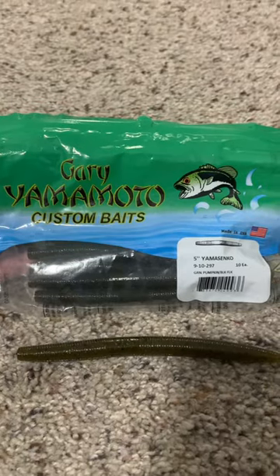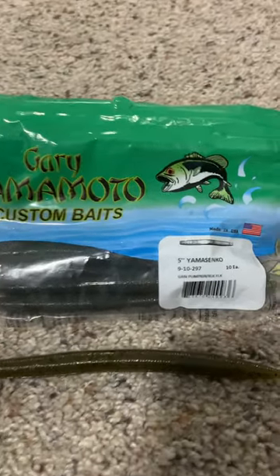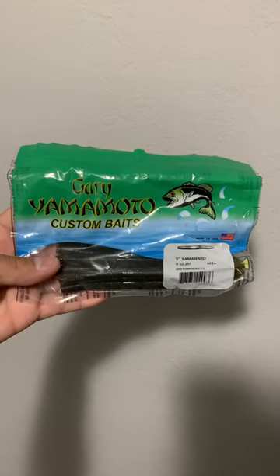These were the only ones they had at Walmart, but I prefer these Gary Yamamoto ones. These are the best stickworms on the market.